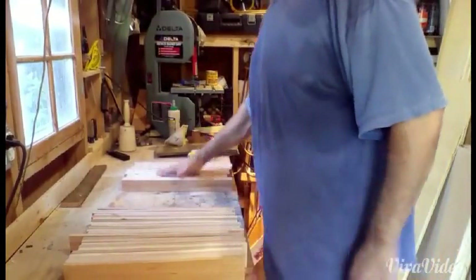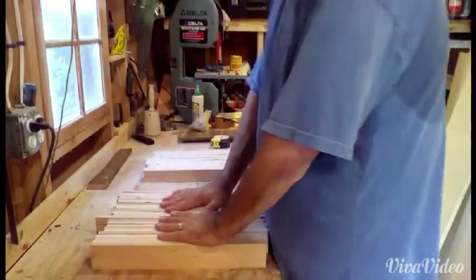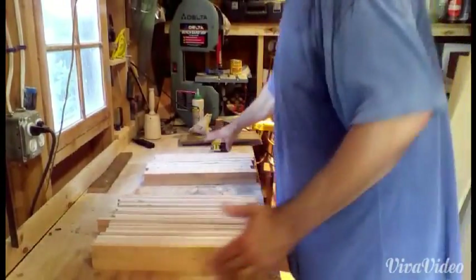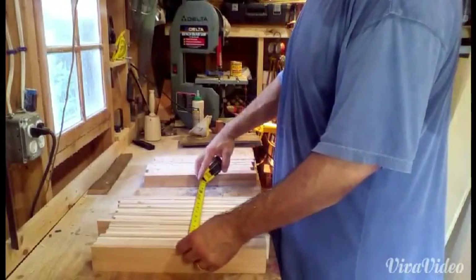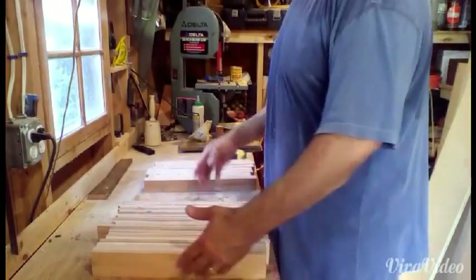We'll glue these together, make the jaws, make the bed, and then once it's all set, we'll probably put this through the planer. The planer fits 12 inches, and this is a little over 11, but if I compress it, it'll probably be 10 and a half. So I think I'll just skip right to it and show you the final product.